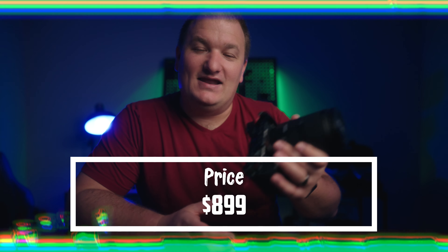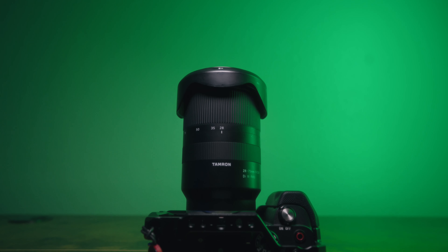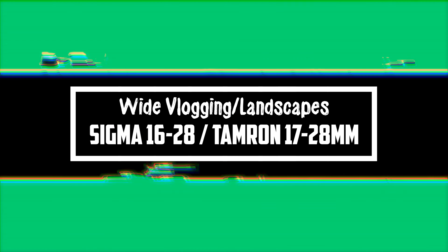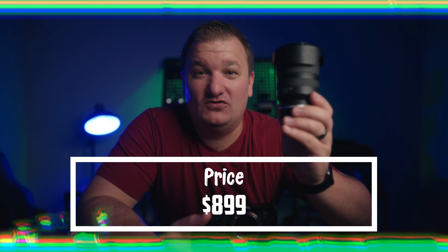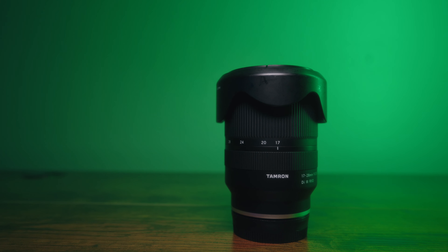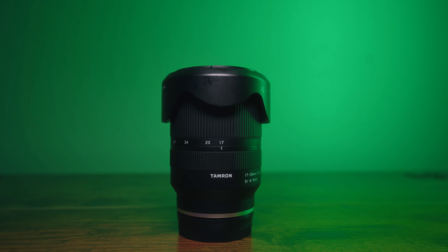If you want to preserve the compactness of the a7c, then look at the Tamron 17-28. Note that the Sigma 16-28 wasn't available when I bought this lens — if it had been, I would have bought that one instead. They're similar in price, with the Tamron currently on sale for about $100 cheaper. I'd suggest the Sigma 16-28 if you're looking for a wide-angle lens, though I haven't personally used it. The Tamron 17-28 fits perfectly on the a7c — it's compact, and the zoom is fully internal so it doesn't protrude at any focal length.